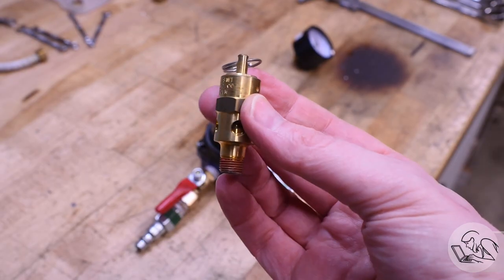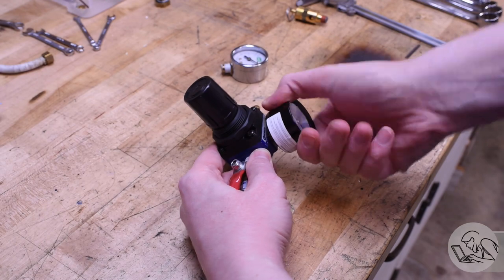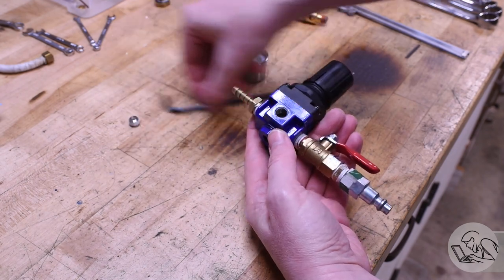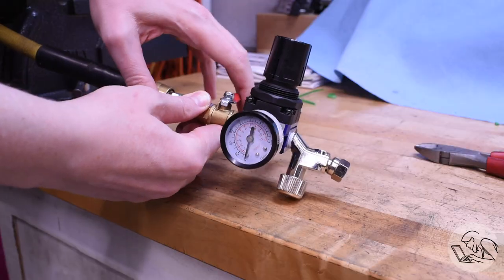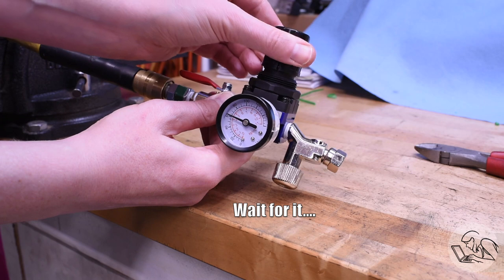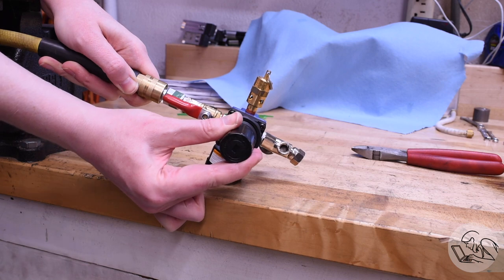Last thing to do is test the safety valve. This is a commercial unit I bought because I didn't trust myself to make one, so I'm not very worried about it, but I'll check it anyway. I'll remove the low-pressure gauge from the regulator and put on the high-pressure gauge — that low-pressure one only goes to 20 PSI. This regulator has a blanking plug on the back that happens to be the same thread — when do we ever get that lucky? I attach the compressor, open the ball valve, and ease the regulator up, and somewhere around 60 PSI that valve should go off. And that startles me every time no matter how ready for it I am.